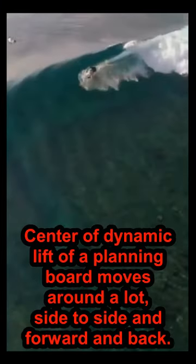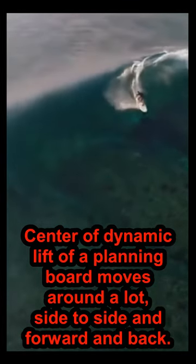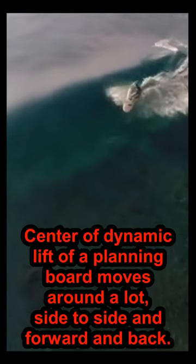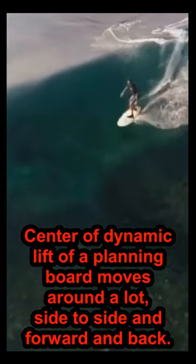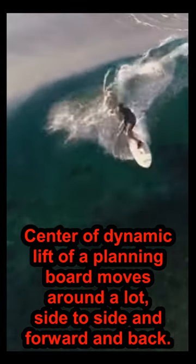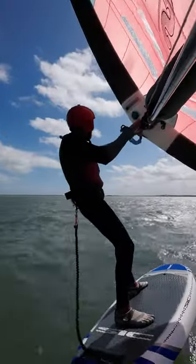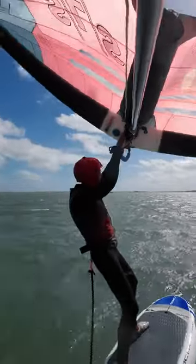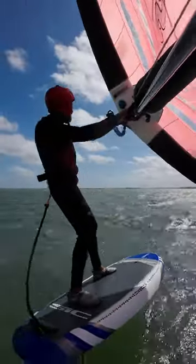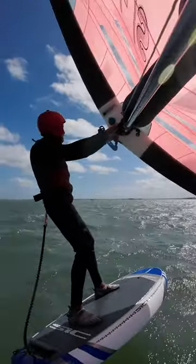When a rider shifts their weight around on a planing board, the footprint of the board grows and shrinks and shifts around, and so does the center of lift. To control this moving target of upward force, your foot stance needs to be wider side to side on the front of the board. My L foil stance only controls a narrower, more triangular area of potential force locations. So the traditional stance is indeed better for a surfboard or windsurfer.